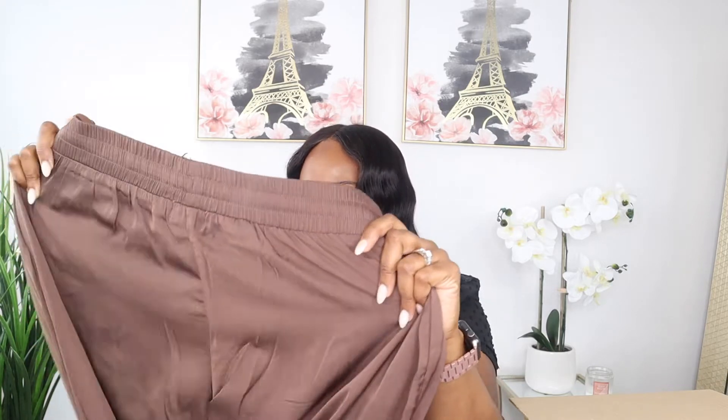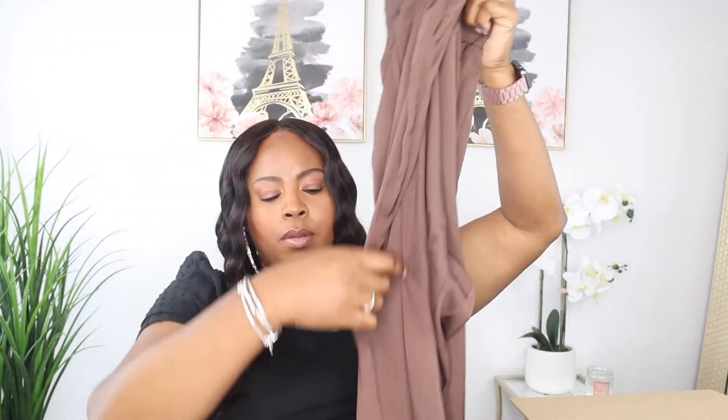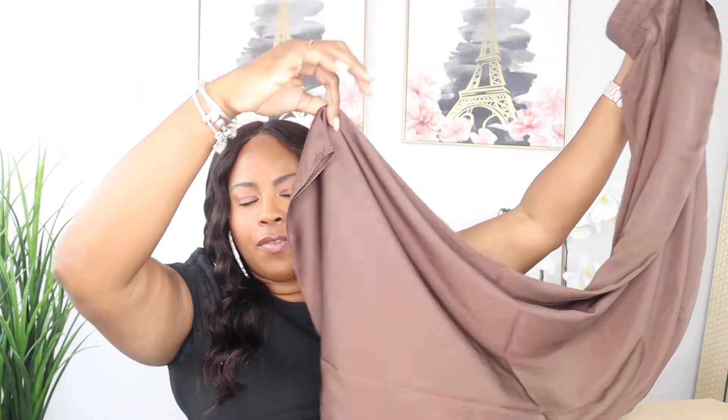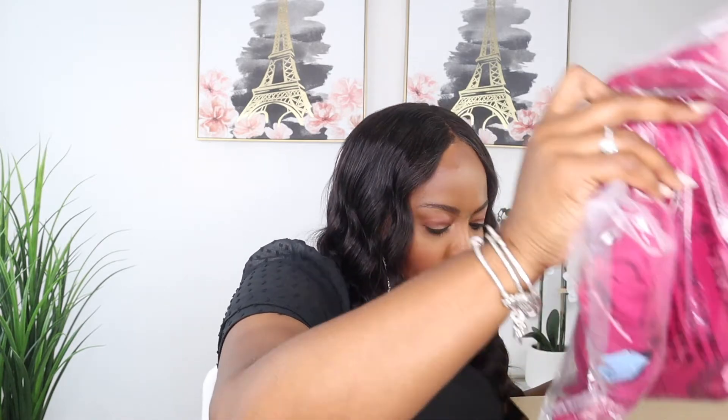This looks like it might be a match to the shirt — it's the same color. Oh, so this is like a lounge set. It's a pair of satin wide-leg pants. These are so cute — look at that very wide leg at the bottom. They're also in an extra large. I'm not sure they will fit but they are $69, so it's more like a lounge outfit.